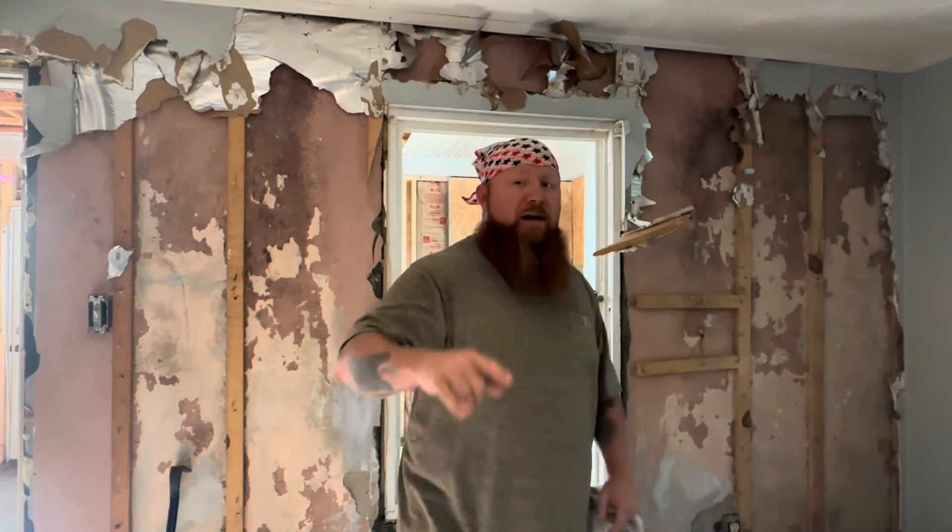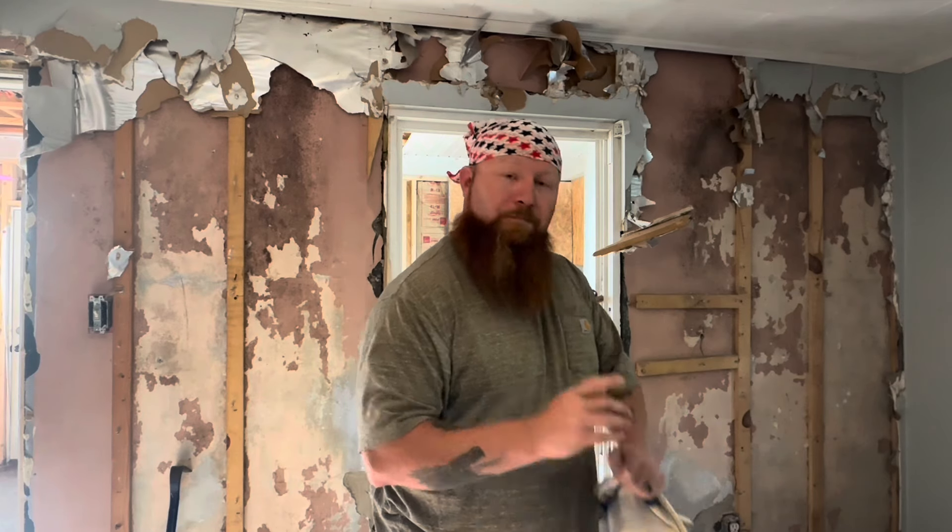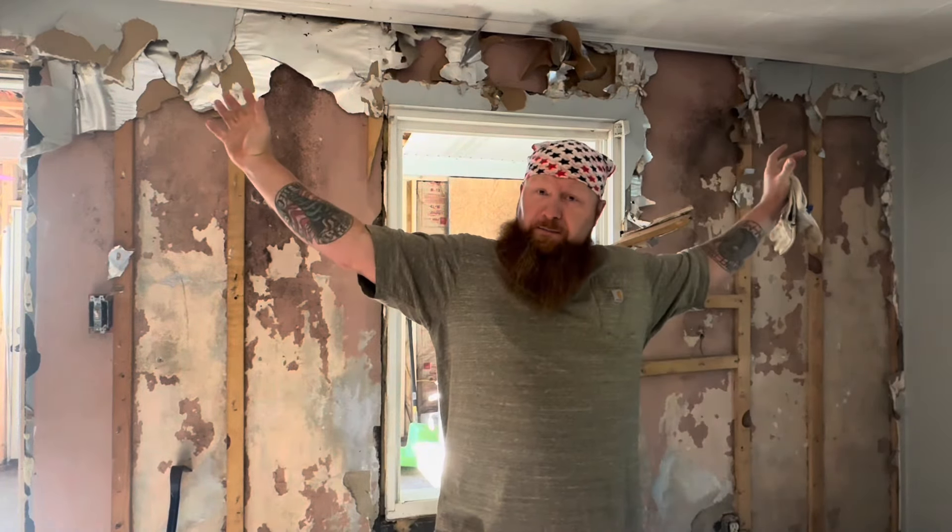Y'all listen, this was a project that we started in the spring, early spring. We have not been able to work on it because we got that raw land and we've been putting all of our free time over there. It's getting cold, and our wood stove is in that room — this wall blocks that heat from passing through the house. This wall is coming down.